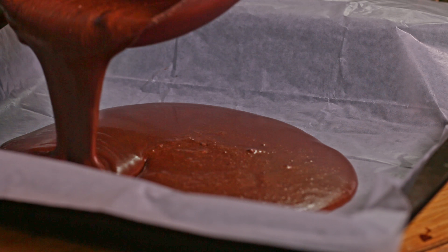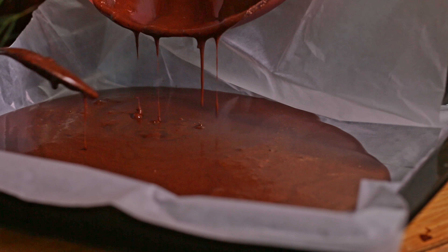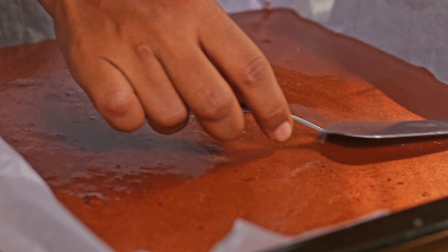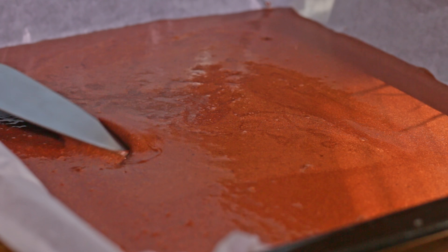Now we need to put this batter into a baking tray and bake the cake sheet for around 10 to 12 minutes at 180 degrees Celsius in a preheated oven. The size of the baking tray I used for this is 12 to 13 inches.